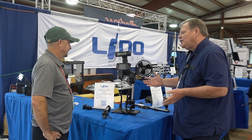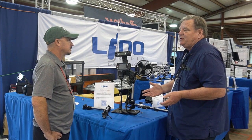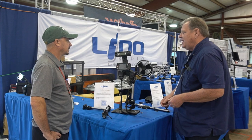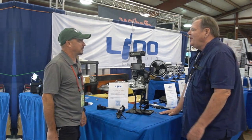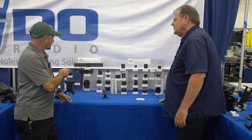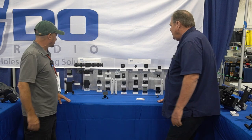The cool thing about Lido is we also have specific radio adapters for most amateur radios on the market today. We've got those over there if you want to take a look. So these are the mounts you've got for all the various radios. Can you walk me through and show me some of these solutions?